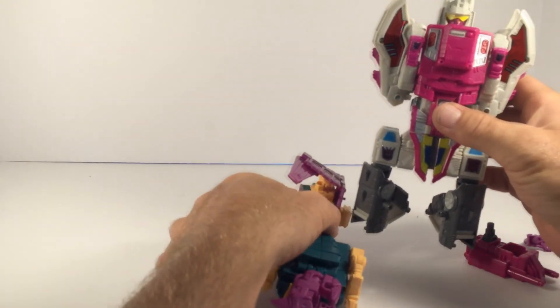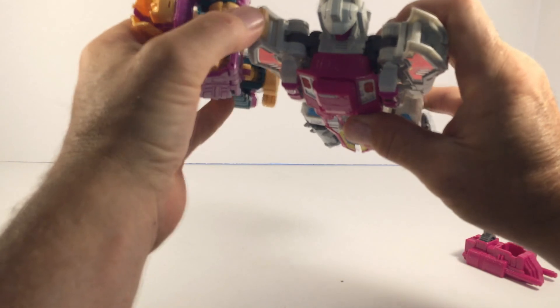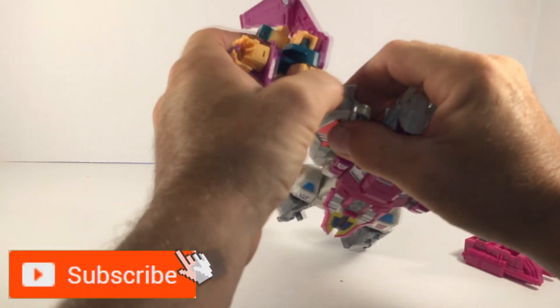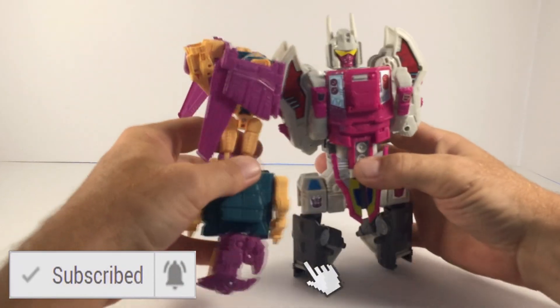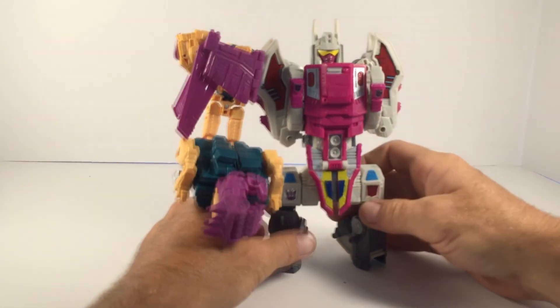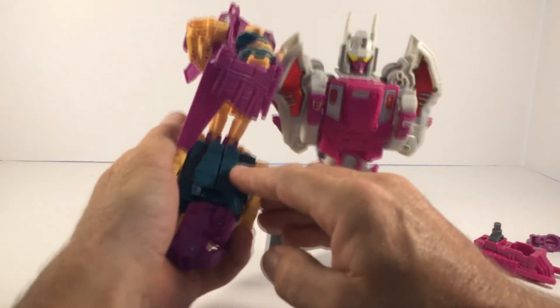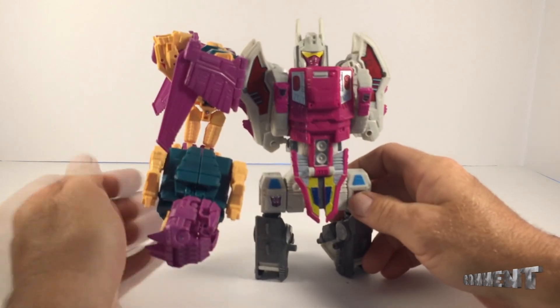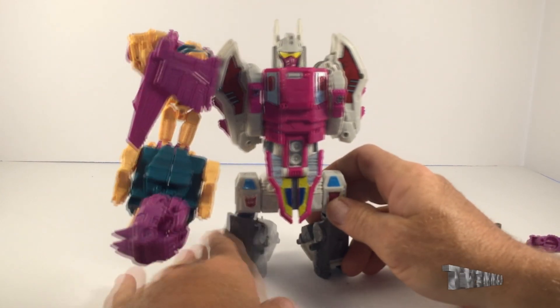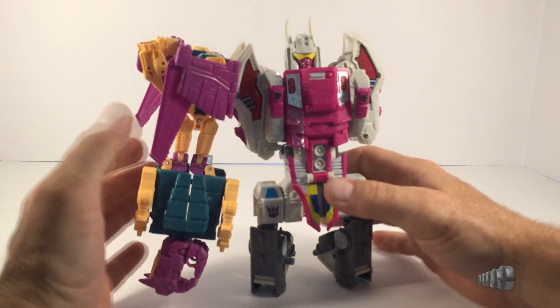I've actually got my Abominus now. I'll just take it and slide it into the little connection port like that. There he is in the arm mode for Abominus. The legs keep popping loose, and of course the complaint is with the head. But that's how I'm going to have mine displayed.